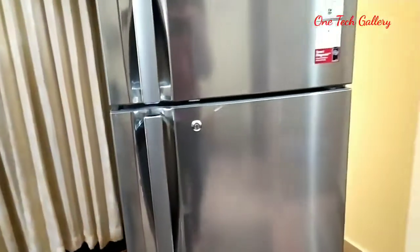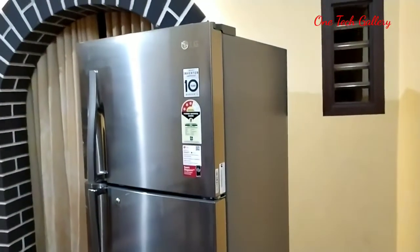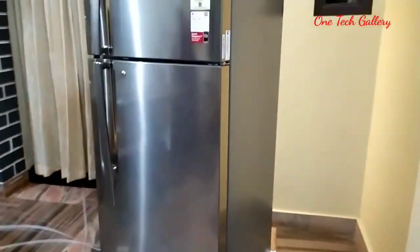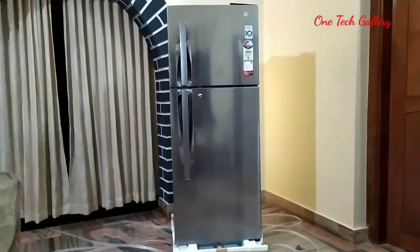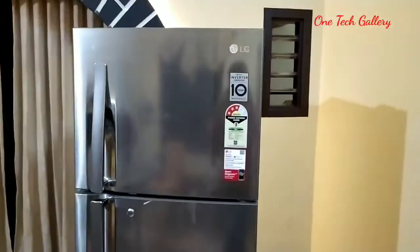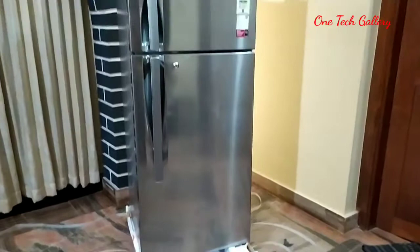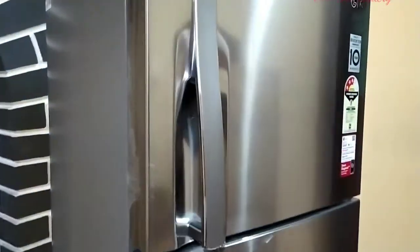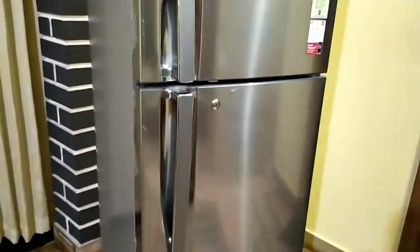This is the unboxing video. This video is picking up on 2 boxes. I'm going to follow these upcoming products. Now the video is done. I'll see you in the next video.